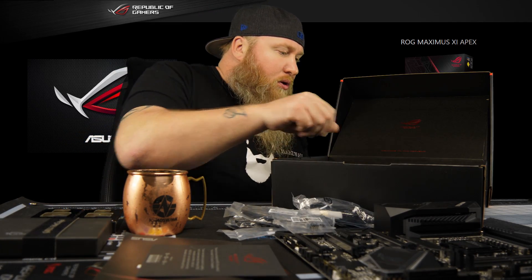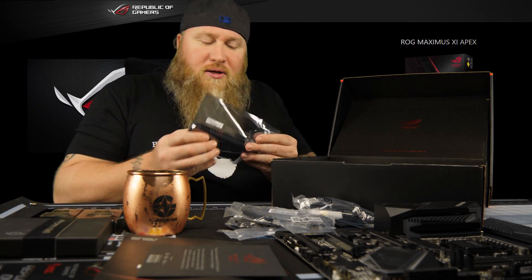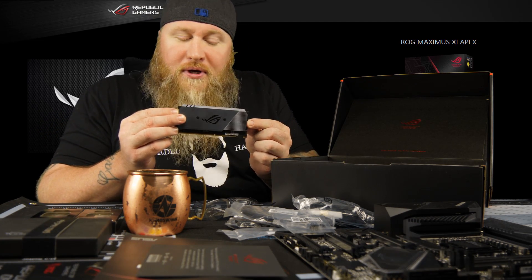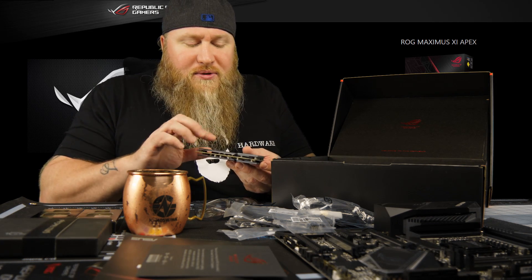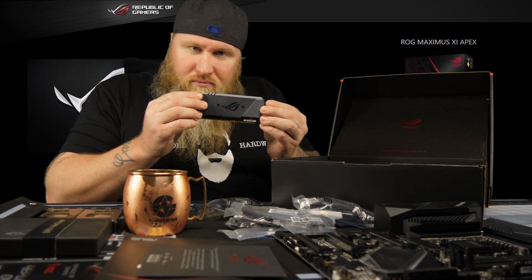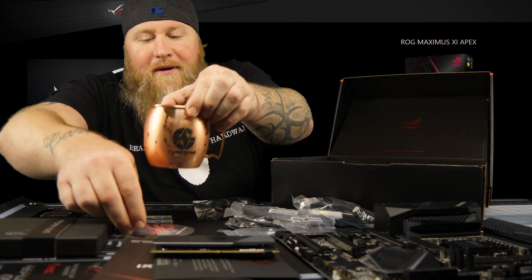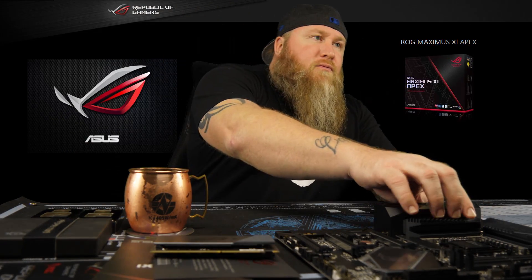Then we've got the M.2 — which is pretty cool. You've got that M.2 slot in here; you could put two M.2s in there, and I think that was a heat sink for one of the M.2 slots. Looks pretty dope, similar ROG fashion.